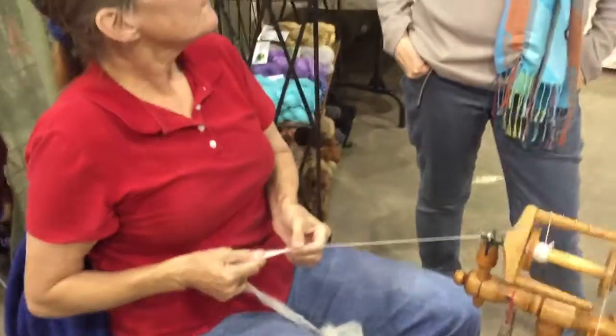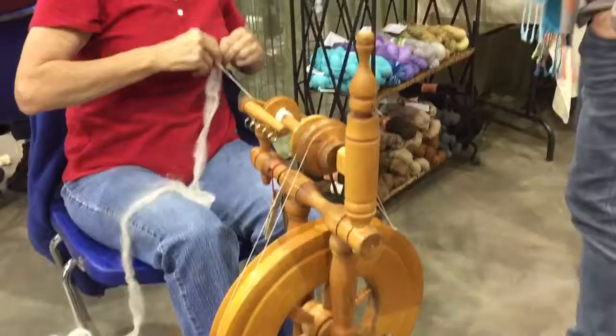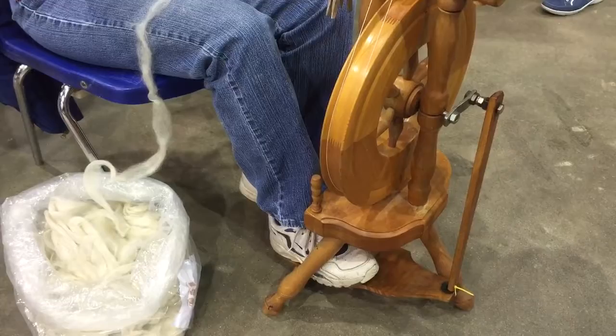Do you have a certain ply number according to what you're doing? The ply — when you look at a regular skinny yarn that's finished, it'll either have two ply, three ply, or four ply. So this will start out as just one ply, obviously. This is a ply.